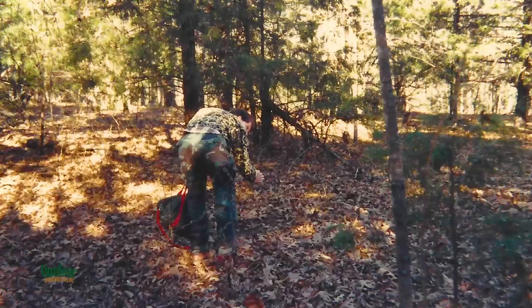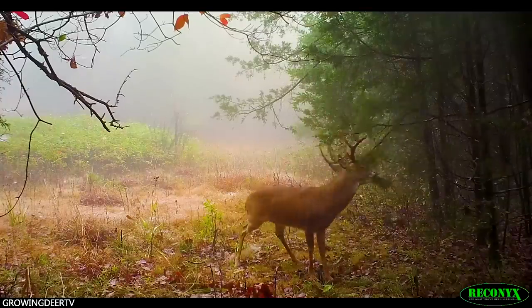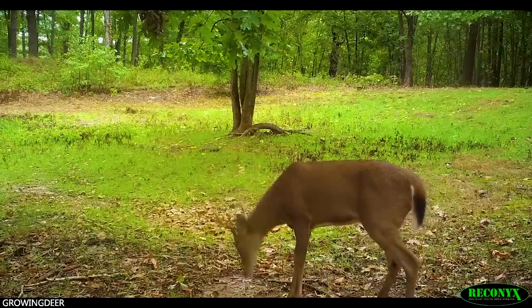So I took a trash bag and some snippers and every other scrape I snipped that overhanging limb off, put it in the bag and carried it totally out of the area. I put some trail cameras down there, and the scrapes where I removed the overhanging limb — they died. They got no more deer activity. The ones I left the overhanging limb on, 50 yards away on either side, bucks, does and fawns continued using those scrapes. That's not published in a high-dollar scientific journal, but in my mind there's no doubt the overhanging limb is a critical part of a scrape.